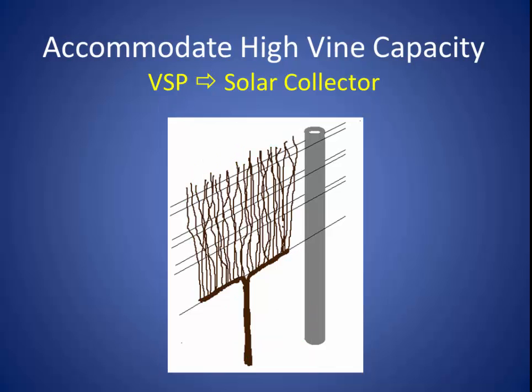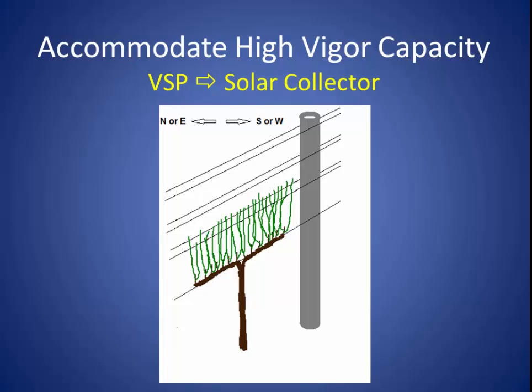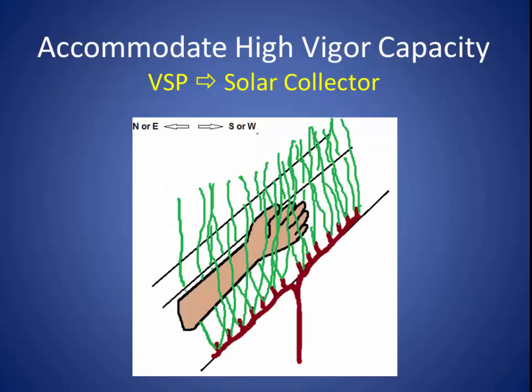It's easy to convert a VSP trained vine to a solar collector training system in just one growing season. We start by balance pruning — in this case to 28 buds. As those shoots start to grow, we let all 28 of them grow. As they start to reach and just surpass that first pair of catch wires, I run my arm outside the catch wire on either the south or west facing side of the trellis and gently sweep the shoots away from the catch wire. If my rows run north-south, I sweep the shoots to the west side; if my rows run east-west, I sweep them to the south side. I'm really not pushing the shoots down — just trying to get their tendrils away from the catch wires.